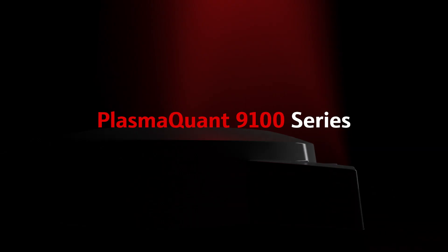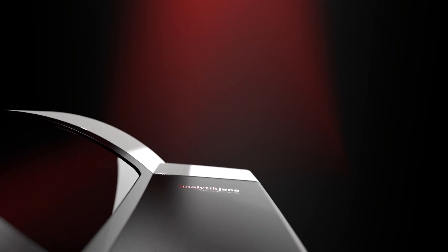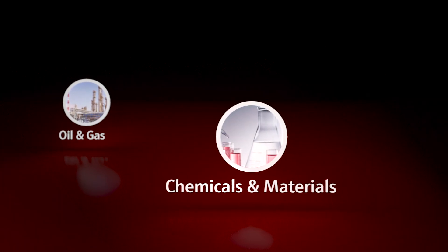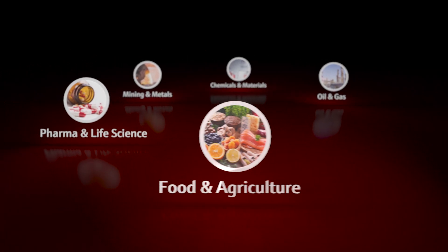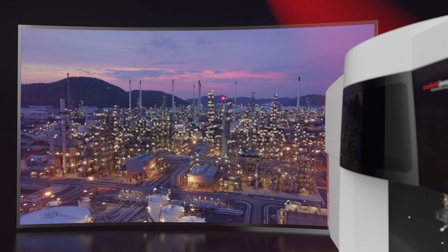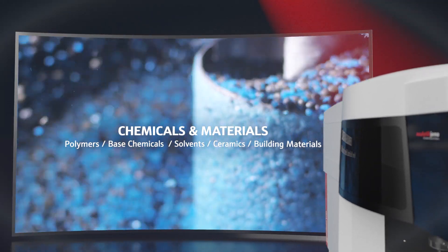Reveal the details that matter with the PlasmaQuant 9100 ICP-OES. The PlasmaQuant 9100 delivers the most accurate and precise elemental information in any sample type, including your most delicate applications. Ensure highest product quality and process efficiency with regulation compliance across many industry segments with this high-performance ICP-OES.